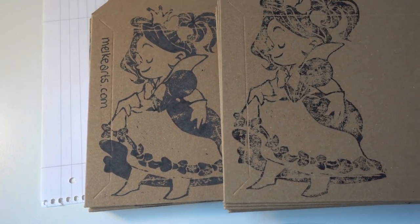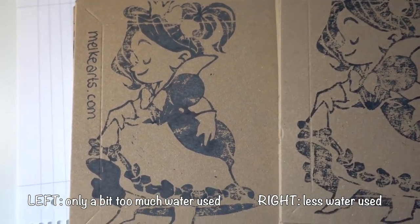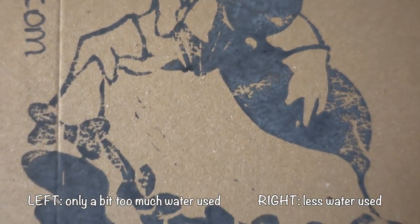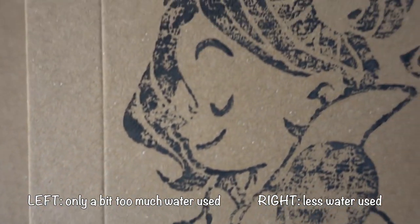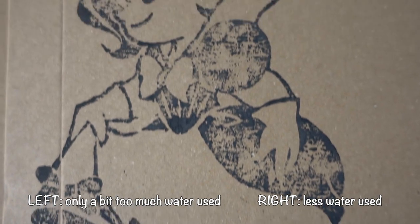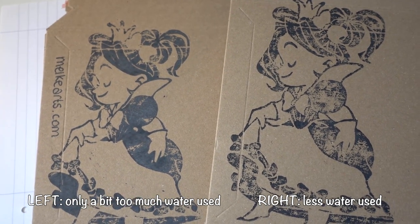I quickly wanted to show you the difference between a print that has too much water in it. Here's a really good example — on the left side you can clearly see how the water behaves in the print, which just doesn't look nice compared to a good one. There's a big difference between using too much water and having a good consistency.